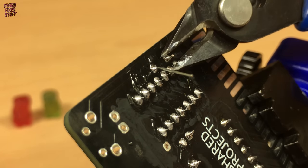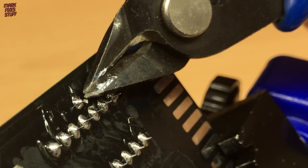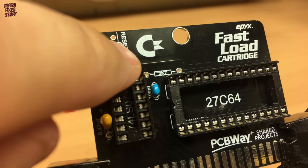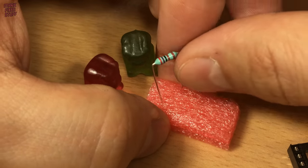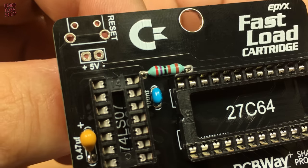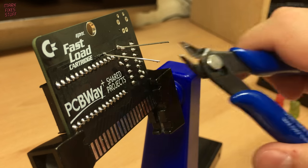Trim the excess leads with some flush side cutters. Wear eye protection for this — flush cutters push all the energy of the cut into the lead, so they shoot off. Now it's time to fit the 2.7 kilohm resistor. This is just a standard part, and the gummies have very kindly brought me one from the stock room. They're not polarised, so any way around is fine. Subject your part to the snip.